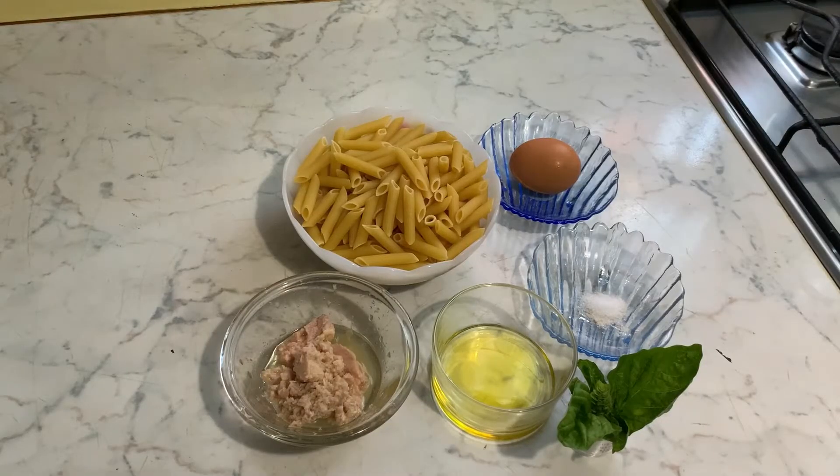Hello beautiful people, how are you all doing? I hope we are all doing so fine. Welcome to today's video. It's a cooking video, and today we are going to prepare a simple but delicious Italian meal. The name of the food is pasta.